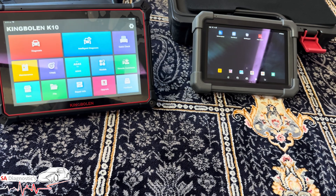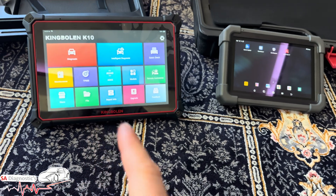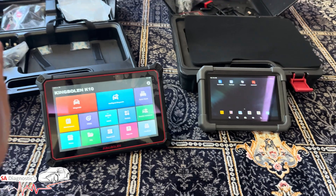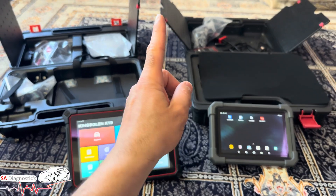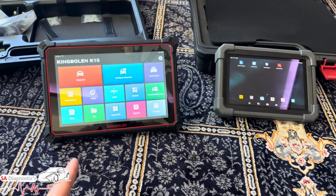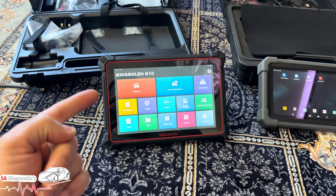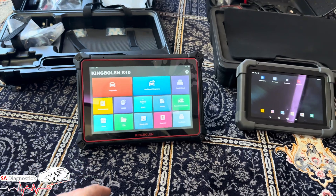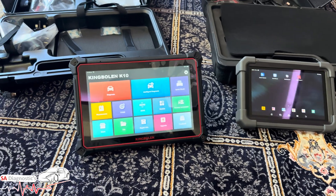The K10 Pro has a topology map function — I haven't plugged it into a car here, but in my other videos you can see how fault codes are displayed in a tree diagram rather than a plain list. On Autel, that topology map feature was only available on top-end models costing around £1,000–£1,500+. Having it on the K10 at this price point is equivalent to a £3,000 Autel.